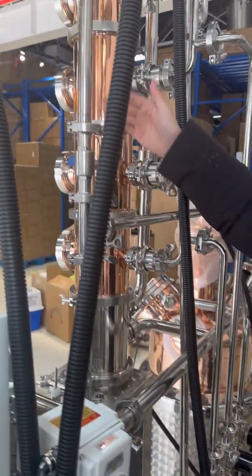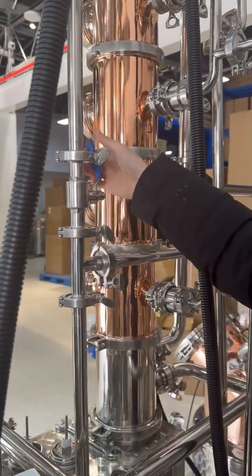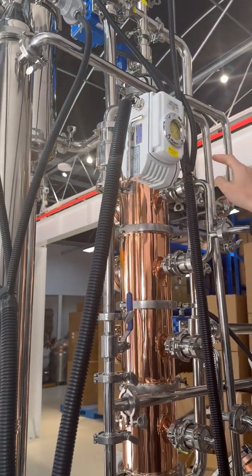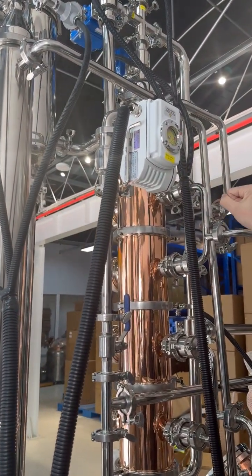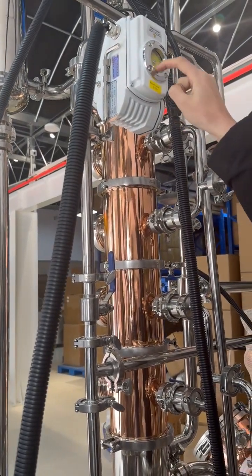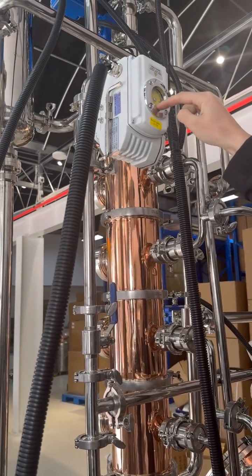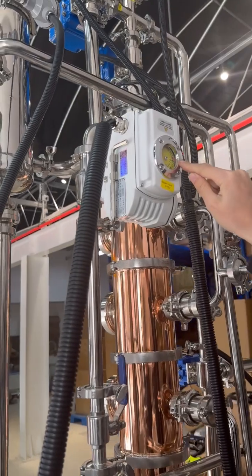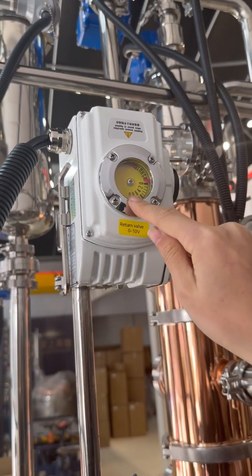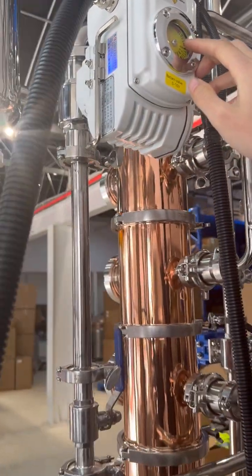And here is the dephlegmator's control valve. Normally you can open it. If you want to make the dephlegmator's water get higher alcohol, you should open it and open here. We can see this label — it's open or shut. If the right instruction shows open, it means you turn off the valve. If it's shut, it's closed.